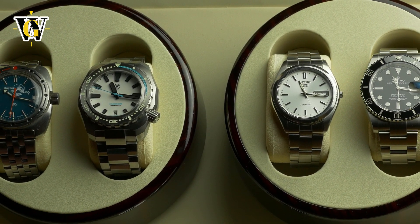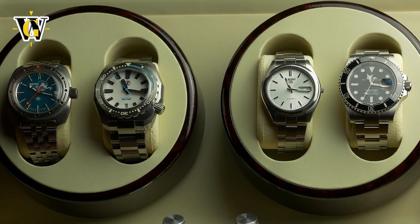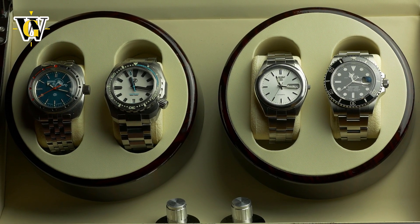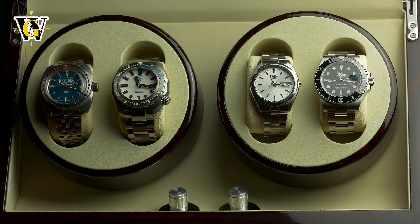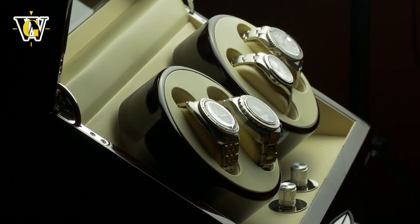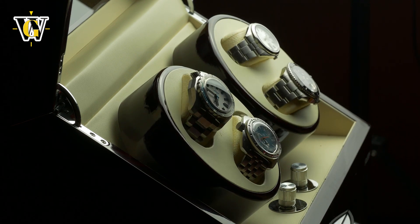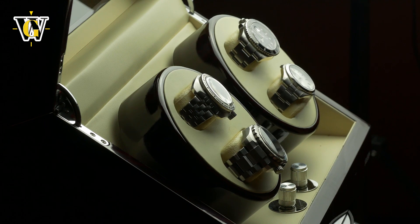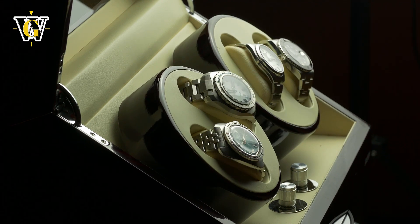That is how I set up mine, as I plan on using this more as a display case than a winder. Personally I don't like the idea of having my watches running while I don't wear them, but for the purpose of this video I did use it as a winder to see if it can hold the charge. I even placed my Seiko SNX111 while it was completely dead, and sure enough it made it start and managed to wind it — so it does its job as a winder.